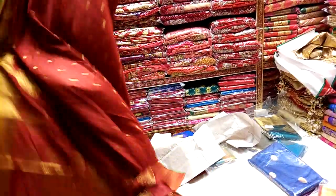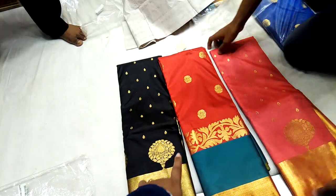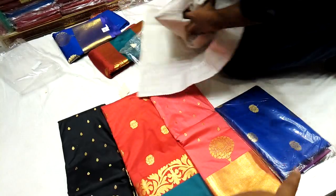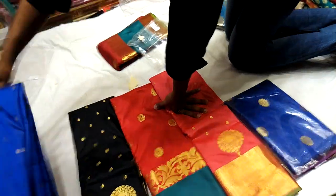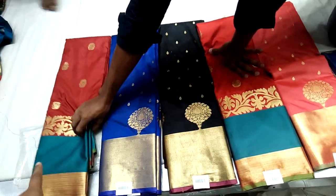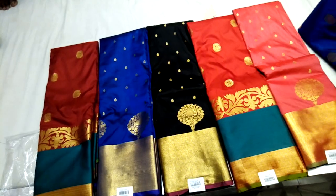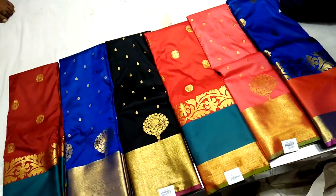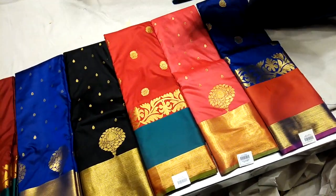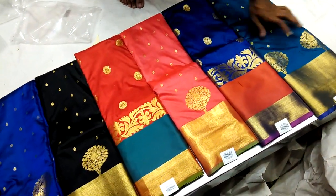Let's see how the color looks. It is a very good color. It is a good price, but it may not be good for everyone. It is a good wholesale price. It is a good price overall.